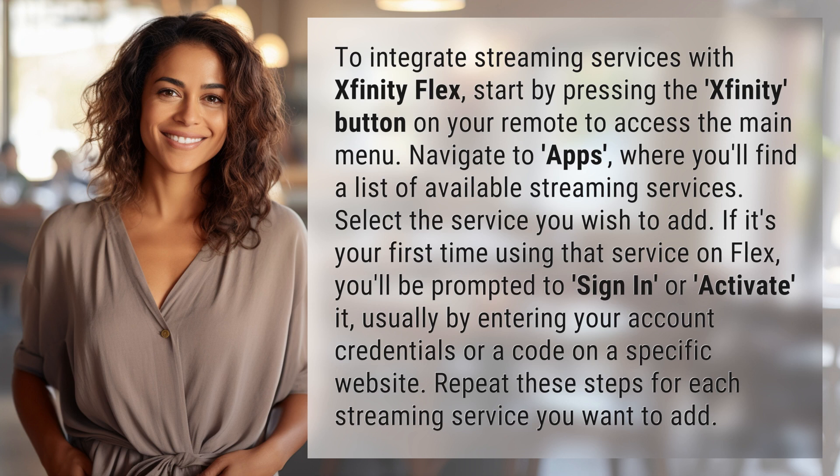If it's your first time using that service on Flex, you'll be prompted to sign in or activate it, usually by entering your account credentials or a code on a specific website. Repeat these steps for each streaming service you want to add.